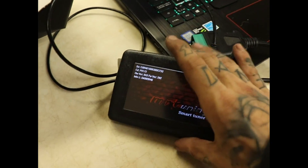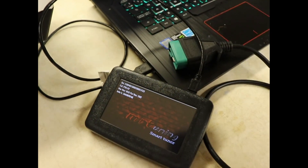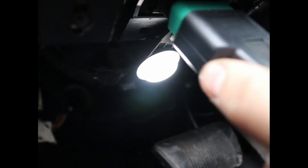So the next step is we're going to take this out to the truck, plug it in, and take all the information from the stock ECU and bring it back to the computer. We're going to take our programmer and plug it in down here like that.